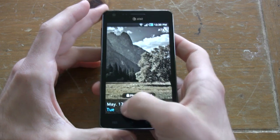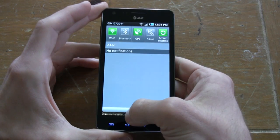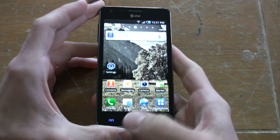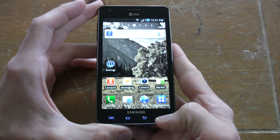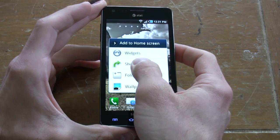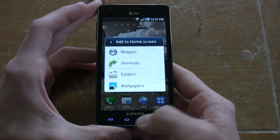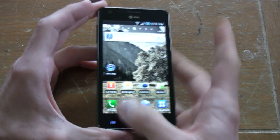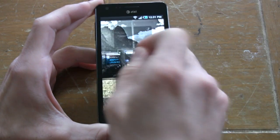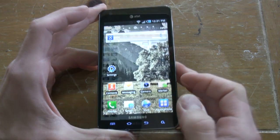Day in the life of the Samsung Infuse 4G. Swipe to unlock, drop-down menu — classic Android: Menu, Home, Back, and Search. We have seven home screens here. Tap and hold to add a widget, shortcut, folder, or wallpaper. We also have an HTC Sense-like leap experience here, which makes it easier to find whichever home screen we want.